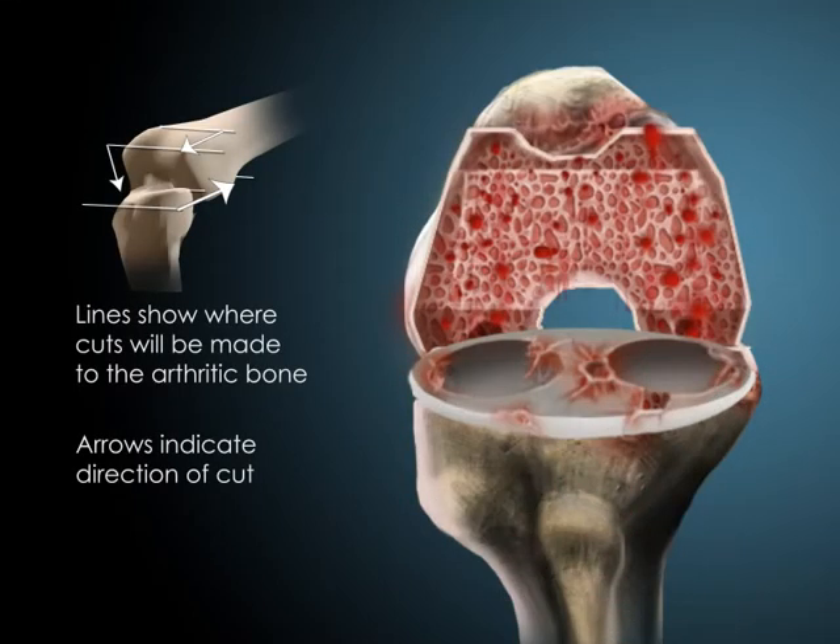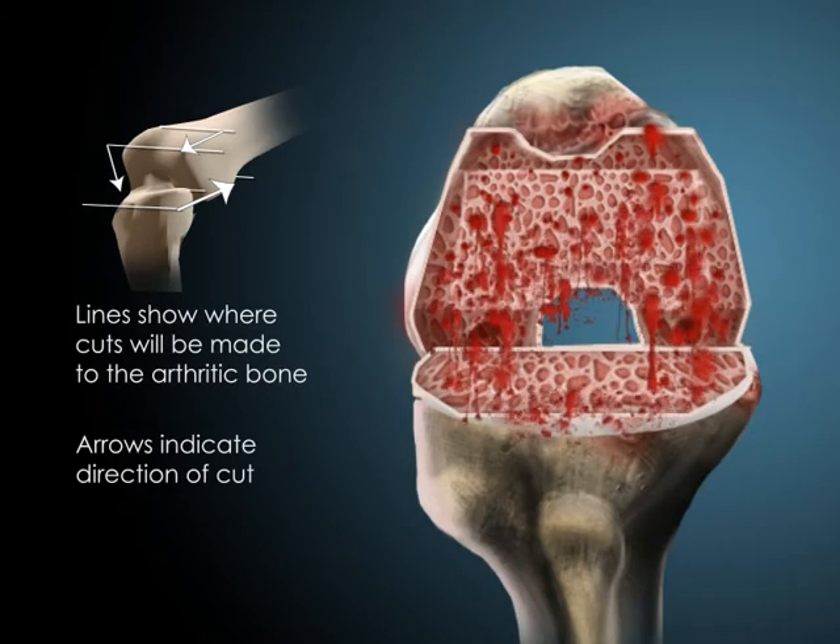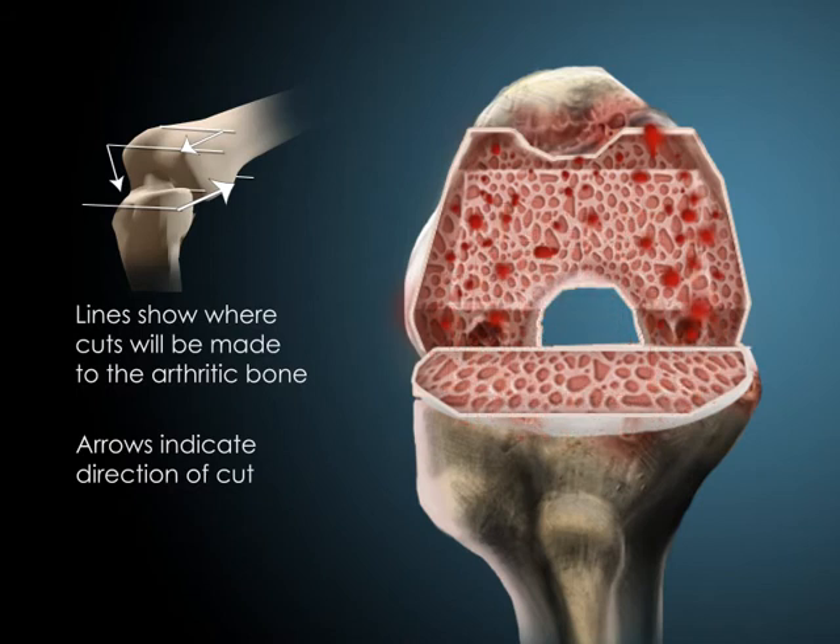The degenerative bone surfaces or meniscus is then removed. Once the arthritic bone surfaces are removed, prosthetics are then prepared to be placed.